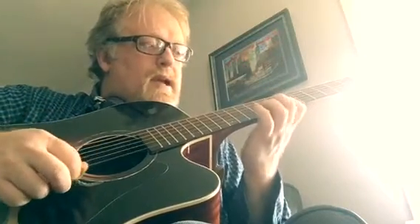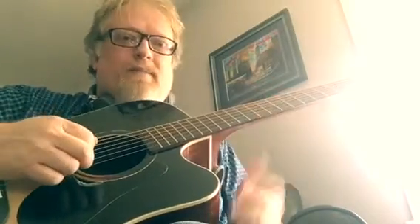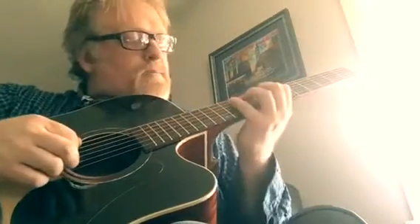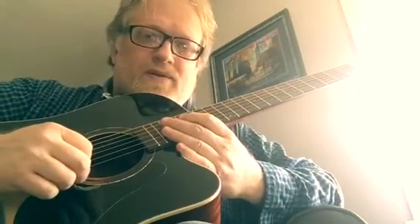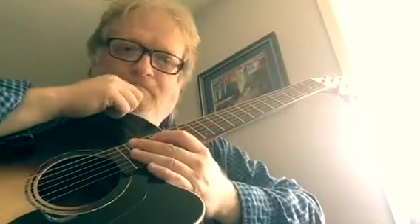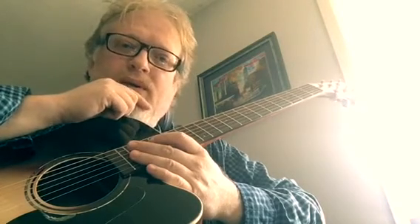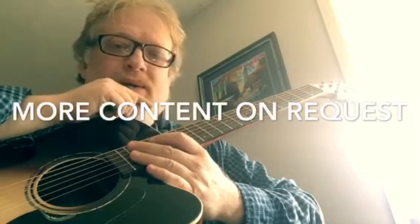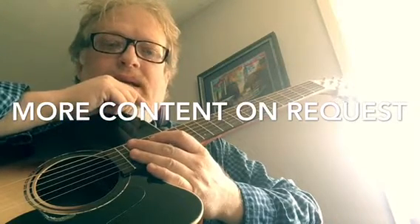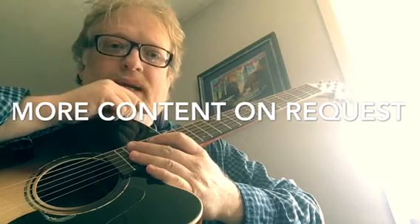Or you can vary it different ways by just pulling off there and then going into the up strokes. Anyway, that's a little intro to sweep picking. If you guys like the content and want to look into it more, you can do some different shapes, different string groups, different kinds of patterns. Let me know if you enjoyed that.